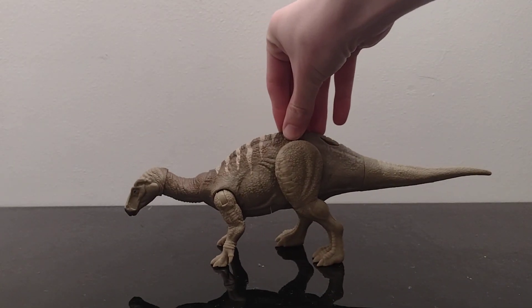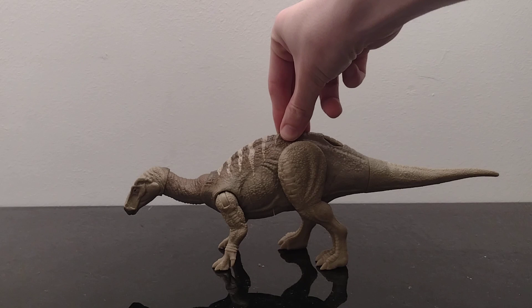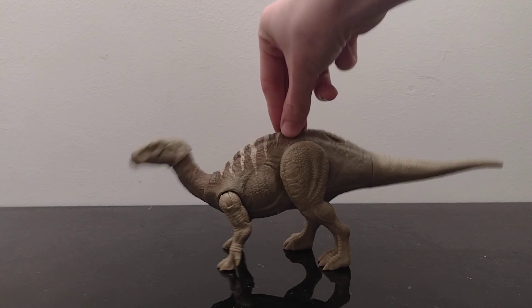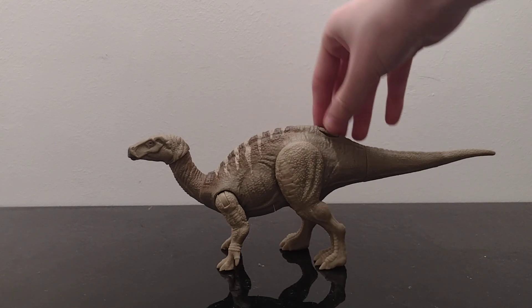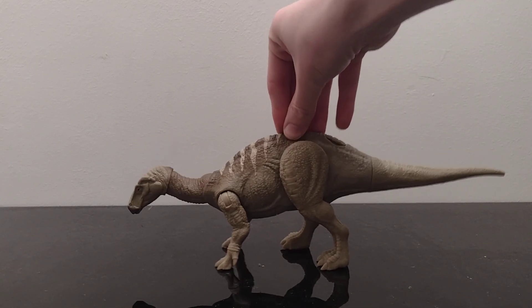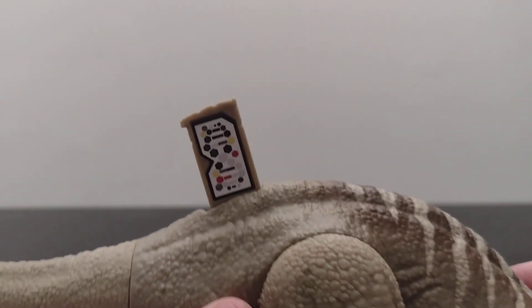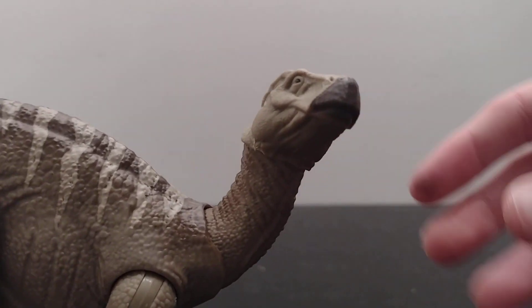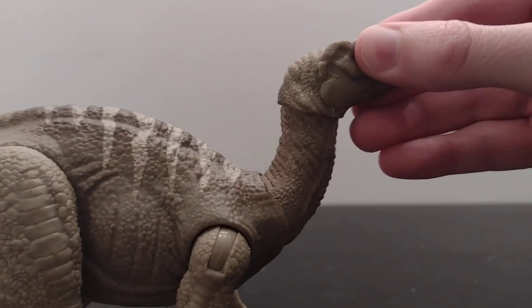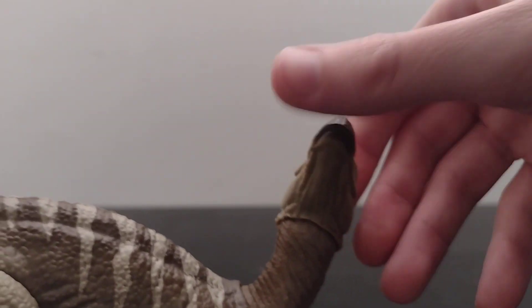So the sound effects are like this — and that's all the sound effects. Look at that head, it looks really cool. The head also moves to the side, so you can position it like this, but it can't go down or anything. It does go all the way around though — not quite 360, but close.